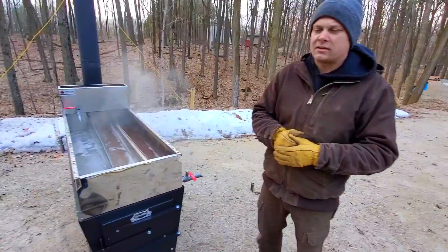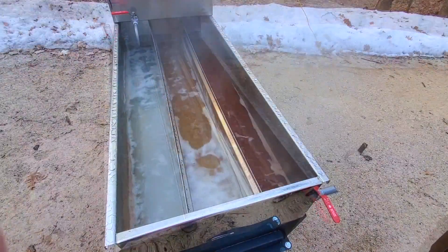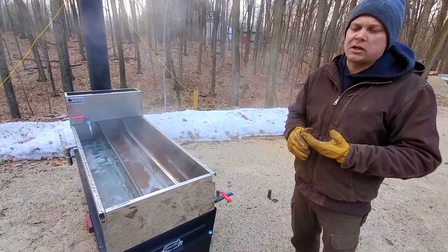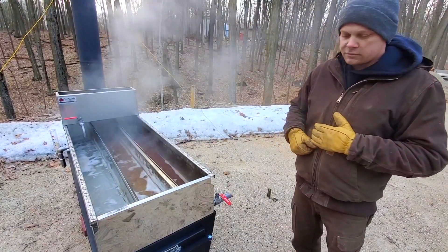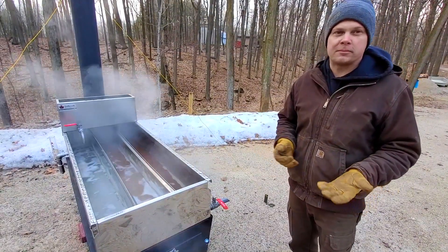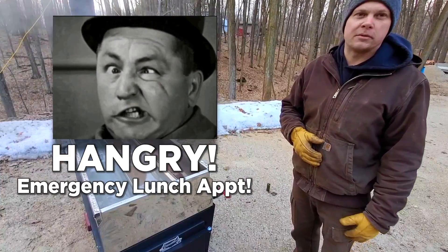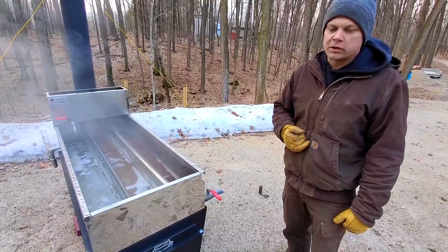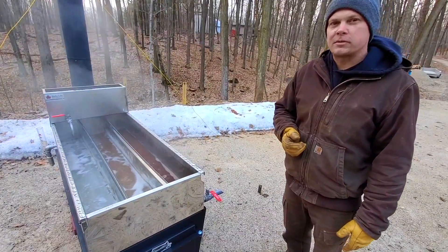Did you close the damper? No — I want those coals to burn away instead of choking them. When would I close the damper? Only in an emergency: if a gust of wind blew my stack pipe down, or some urgent situation came up. I don't ever close the damper because why would I want smoldering coals sitting in my firebox? They're unpredictable and a mess later on. Get better at shutting down preemptively — stop adding firewood and get that procedure down.